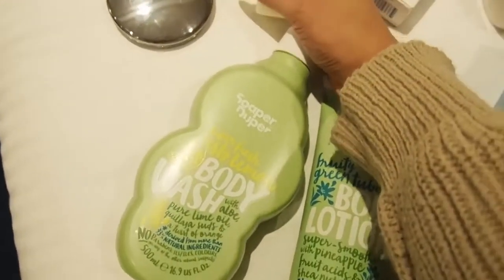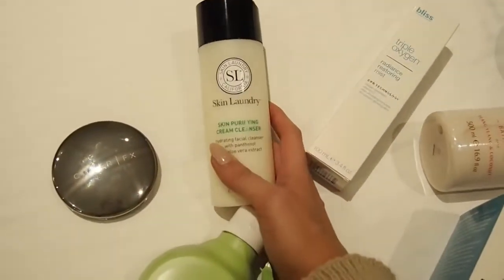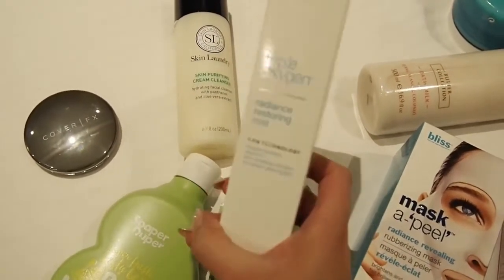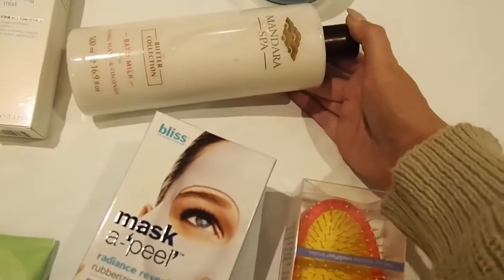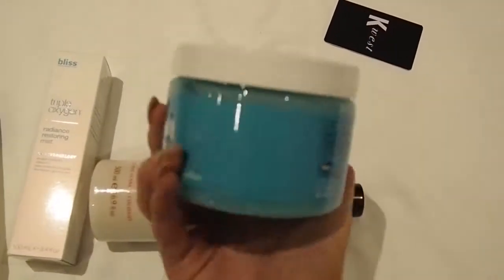Then we have the Skin Laundry cream cleanser. Then we've got whatever this is — this is a Radiance Restoring Mist. We've got another Mandara product — this one is a bath milk. And apparently this is really really good — it's like a Bliss salt scrub.